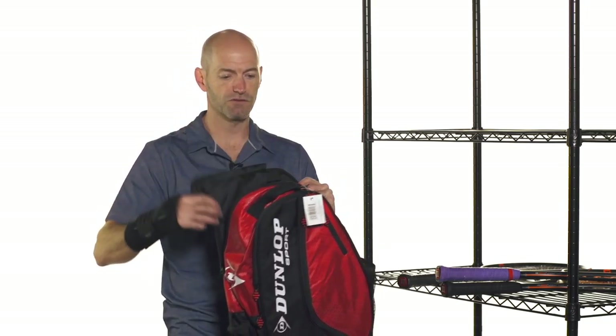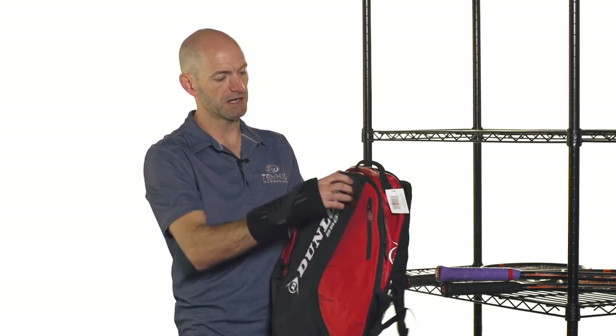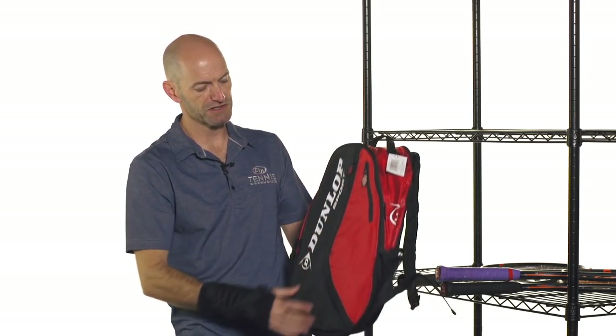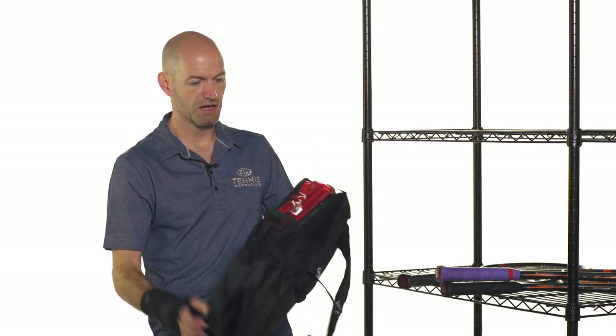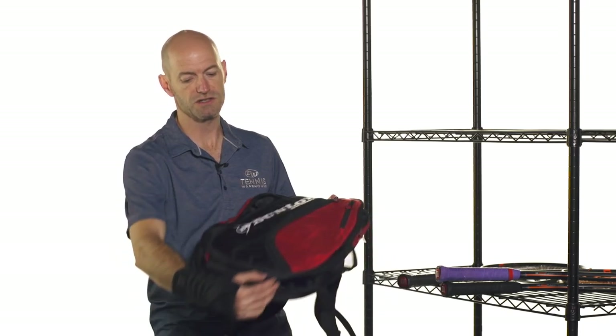There's also a cover for the handle to keep that protected while you're riding around. Another large compartment here has a laptop compartment and some other details inside — it's nice and padded to keep that safe. Then there are a couple of accessory pockets on the front. It's a really nice stylish bag from Dunlop for only $39. There's a mesh pocket on the side and another one that zips at the bottom so you can put some wet stuff in there and keep it separate from the other gear.